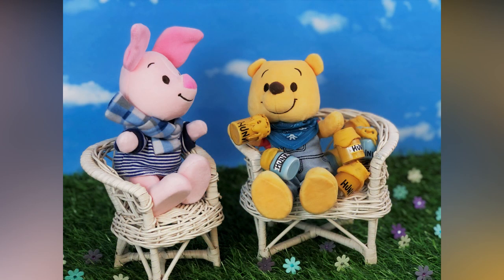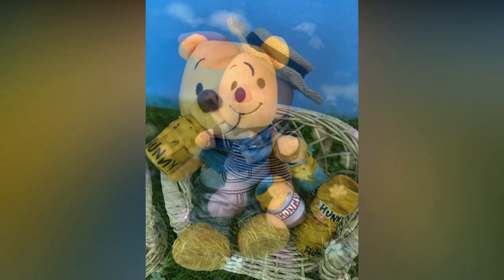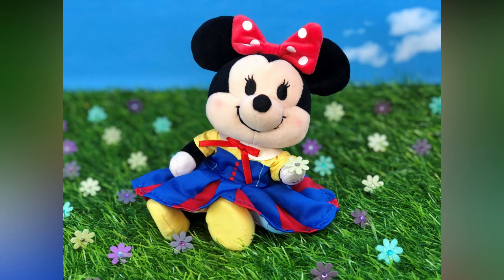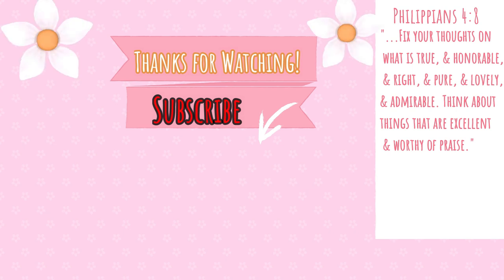Don't forget to comment down below — let us know which outfit was your favorite from the new collection, or which Winnie the Pooh Nuimo you'd like to get. Don't forget to subscribe and hit the bell so you can get notified when we put up another video — we usually try to do it at least once a week. We upload all videos and Nuimo videos, so make sure to hit that subscribe button so you won't miss anything. Thank you everybody for watching, and don't forget to join us next time. Bye!